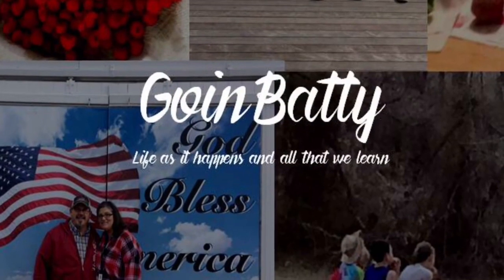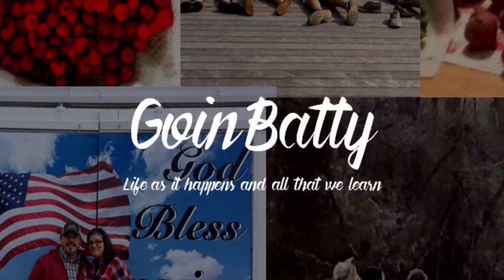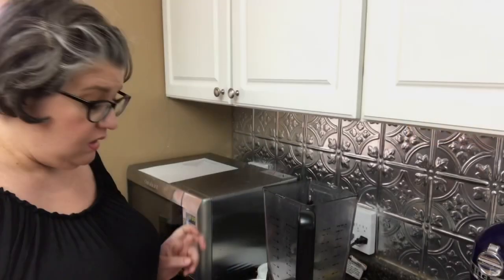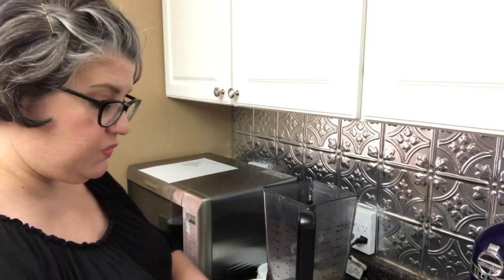Hi everyone, I'm Heather from Going Batty, and today I'm going to show you how I make my Southwest chopped salad. The first thing we're going to start with is making the dressing.